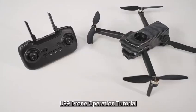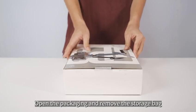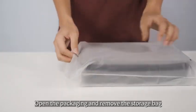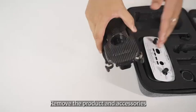U99 drone operation tutorial. Open the packaging and remove the storage bag. Remove the product and accessories.